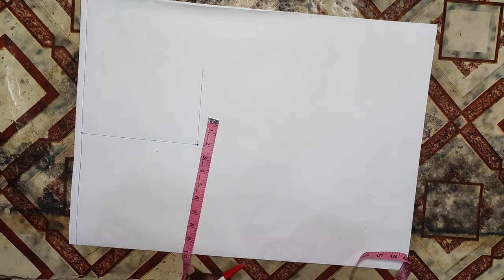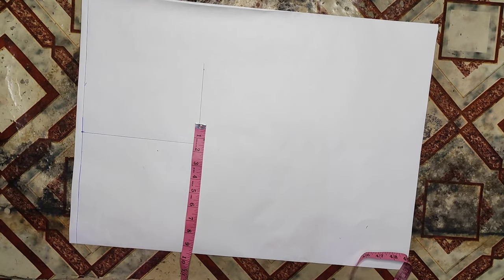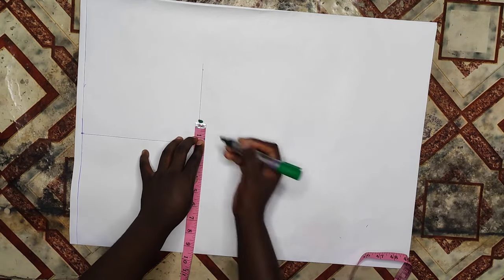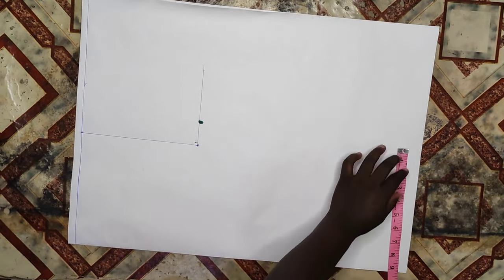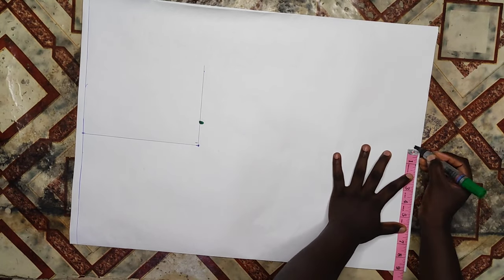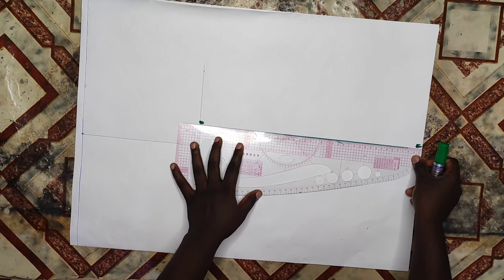At this point I'll divide my bust measurements into four and it gives me 9.5, so I'll mark that 9.5 at that chest line. Then I'll go ahead to my hemline and mark my waist measurements, which is where the top is going to sit, then I'll connect the lines together.